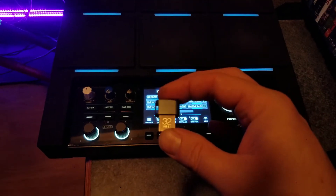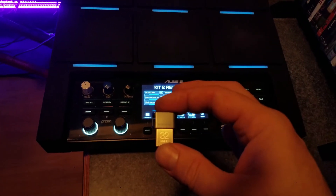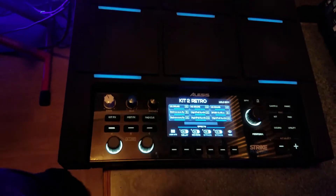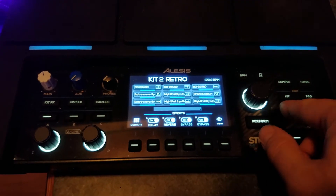Once you have it formatted, this is what you want — a maximum of 32 gigabyte thumb drive, which is fairly large, because this thing can only take 10 files at a time.